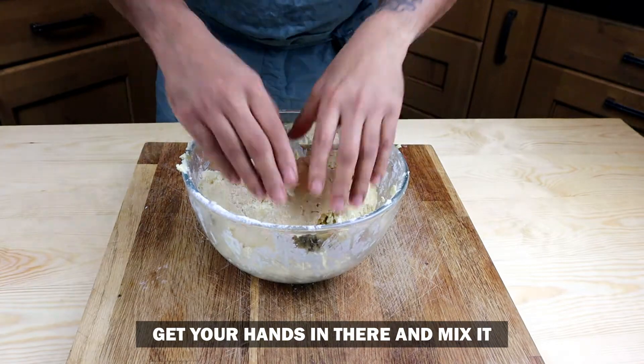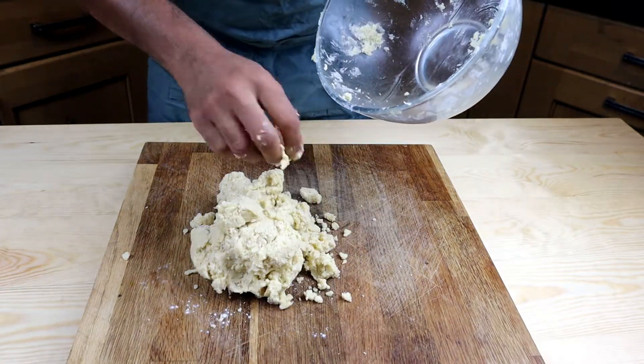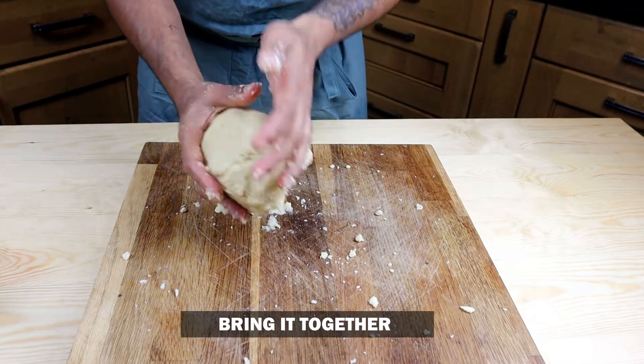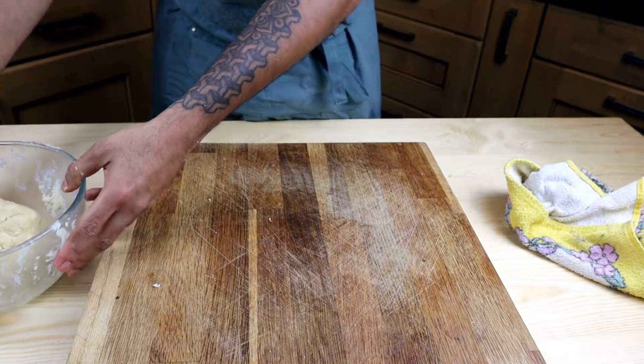Once it's evenly mixed, turn the bowl over on your work surface and combine it with your hands. Bring it together like a dough. Make sure not to overwork the dough or your biscuits won't be crumbly — they'll just turn out really hard.